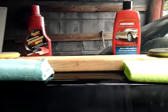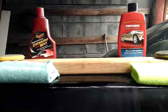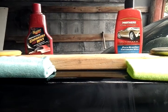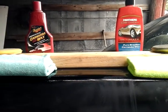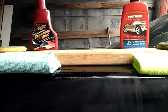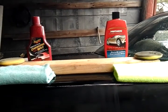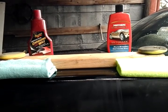What's up guys, I'm back again with another video. Today we're gonna be comparing the Mother's California Gold Ultimate Wax Pure Brazilian carnauba wax versus the McGuire's Deep Crystal carnauba wax. I want to see which one gives the most shine and which one beads water best. As you can see, each product has a different rag and a different applicator pad, and I put a piece of wood there so it won't slide off the trunk.